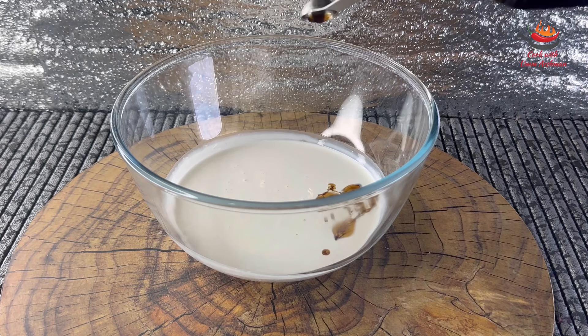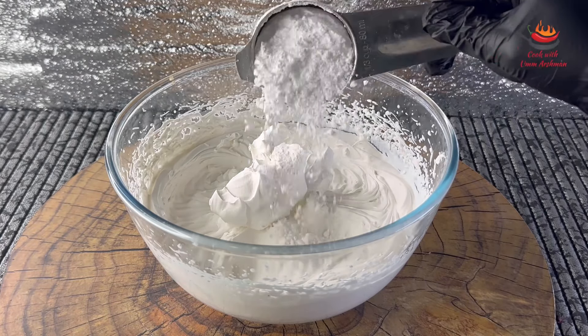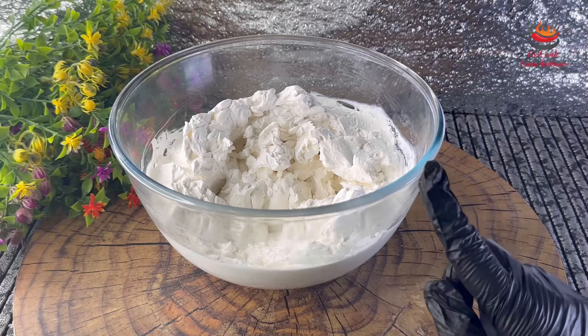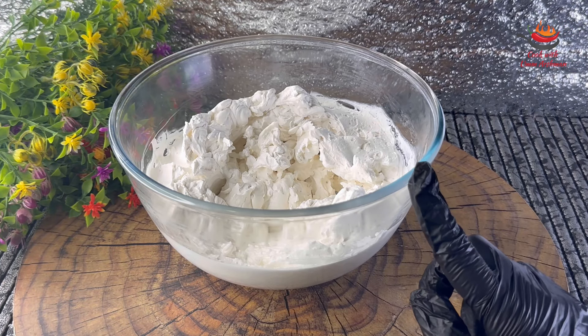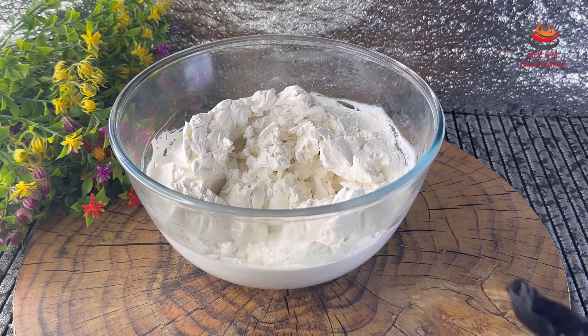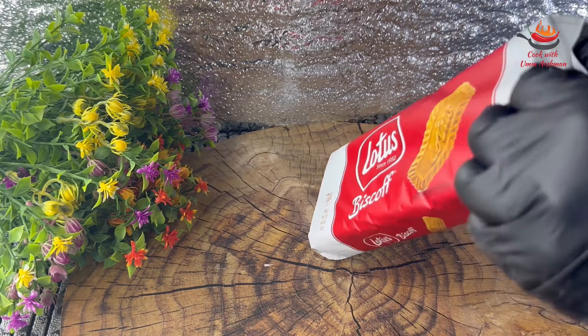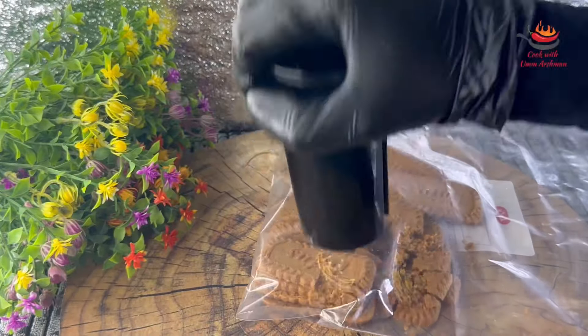Now I am going to whip the cream. I am adding icing sugar in it and I will beat it together. I will put the whipped cream in a piping bag so that it will be easy to decorate. Now I will take 200 grams of biscuits and crush them.